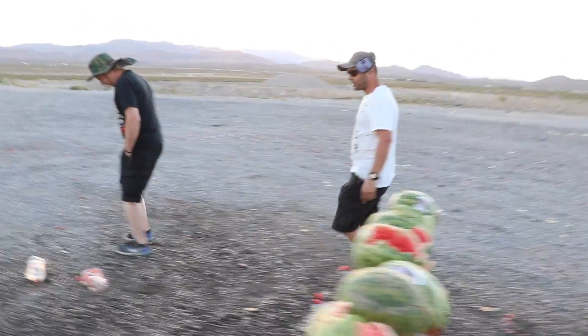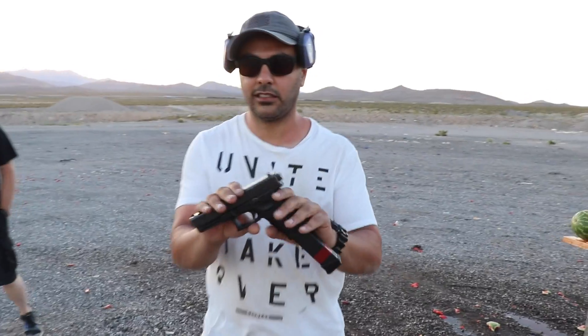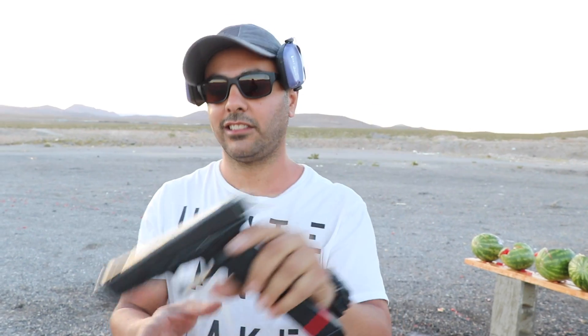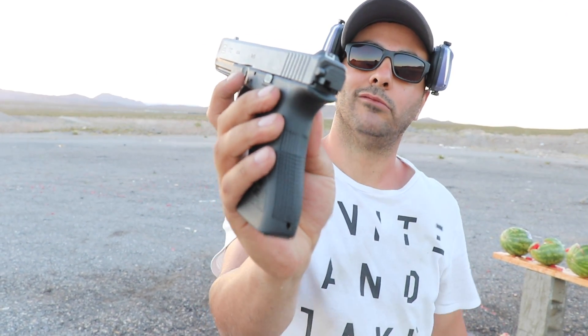Alright, that's it for the full auto Glock 17. Again, thanks Adam for sending it over — I'll leave a link in the description for his channel, make sure you check him out. There it is with the fun switch in the back, put that back to normal. Hope you guys enjoyed it. Don't forget to give it a thumbs up, subscribe, and as always thank you for watching. I'll see you guys next time.